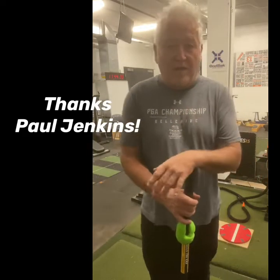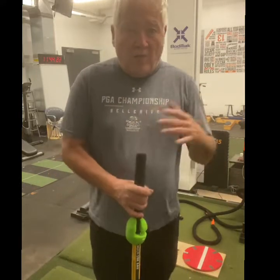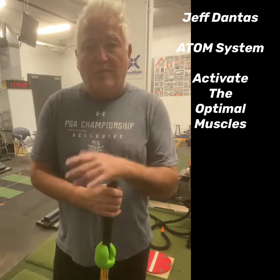For the past decade, in addition to building swing balance AI shaft fitting systems, I've been working on developing certification programs for golf pressure mapping and for professional golf-specific training. I ran into a fellow named Jeff Donis a few years back, loved his energy and passion for training, and Jeff's developed what's called the ATOM system — Activate the Optimal Muscles.